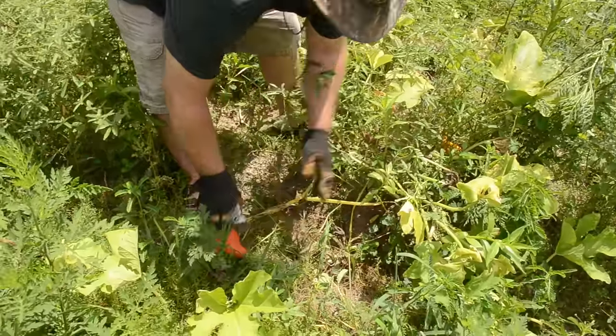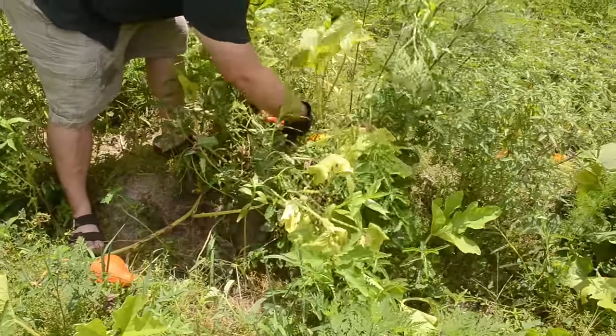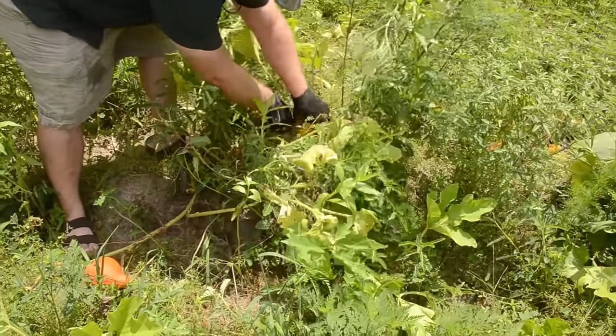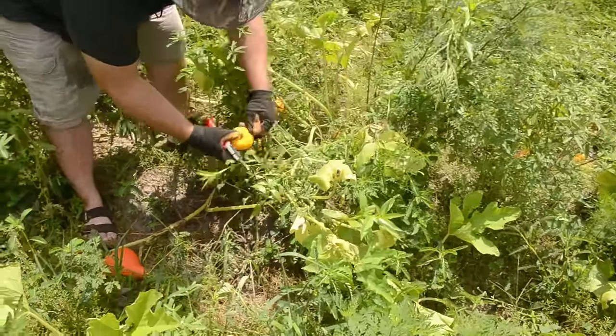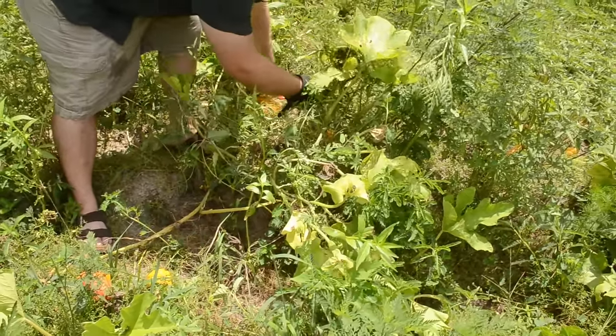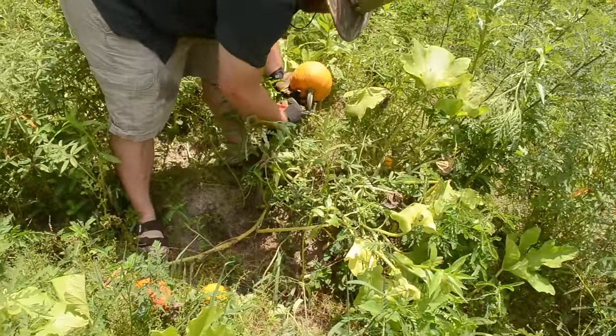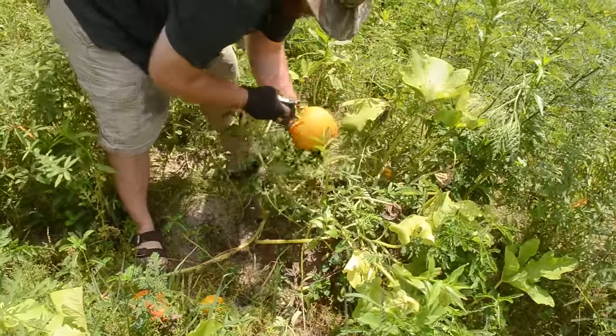This is a neat little area. Right next to it we have some more Jack be little pumpkins — there's a couple of them back there. And if we come back this way, we have one of our sugar pie pumpkins.